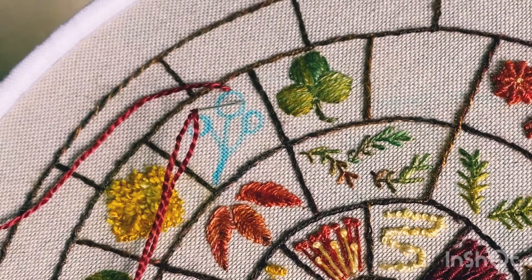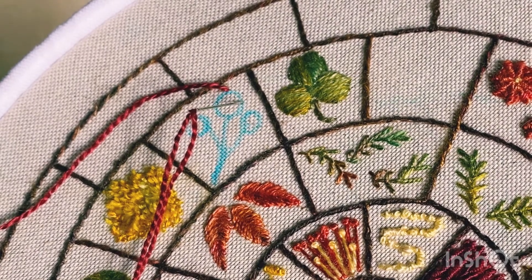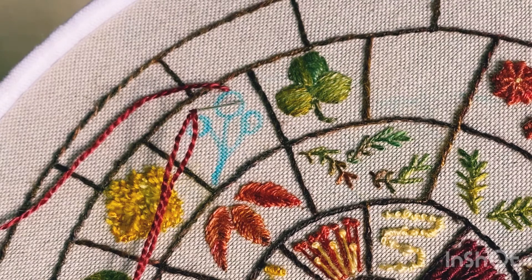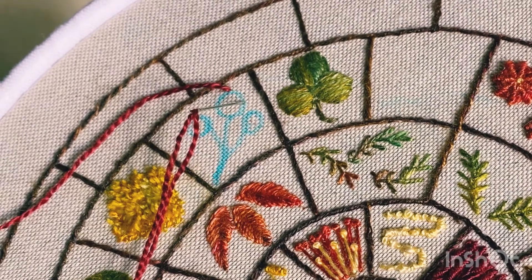Hello everyone, welcome back. We're going to do two or three woven roses. These are relatively straightforward. I've got my red thread again for my roses, and this time we're going to lay five spokes.